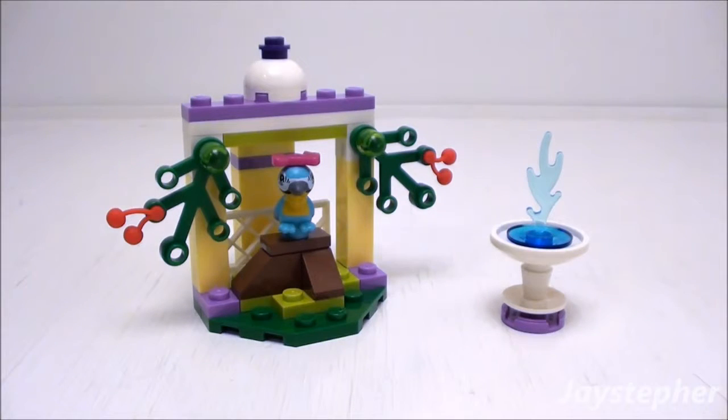This wraps up the review for Macaw's Fountain by Lego Friends, set number 41044, contains 39 pieces. Recommended building ages are 5 through 12. Thank you for watching.